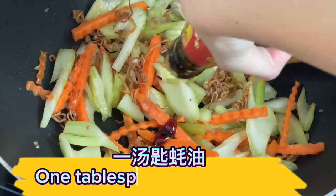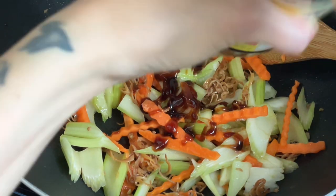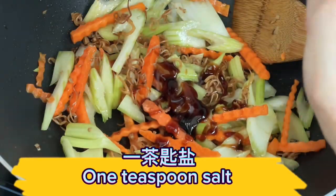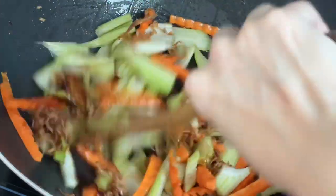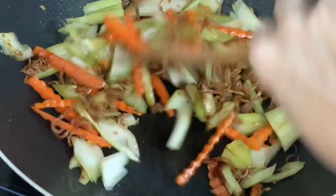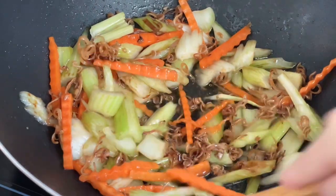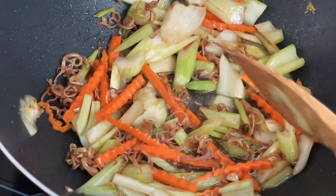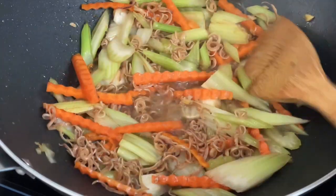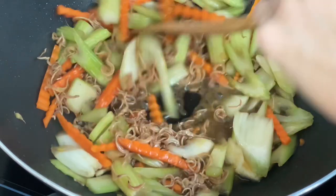Add one tablespoon of oyster sauce and one teaspoon of salt. Stir-fry everything together. Plate the celery dish.